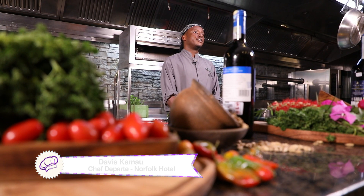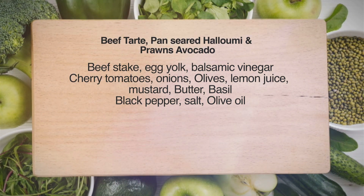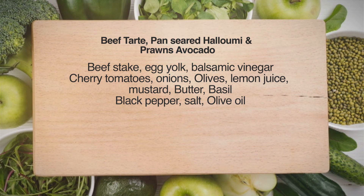Hello, welcome to Tupike Show. My name is Chef Davis Kamau, currently at Kenya's leading city hotel, Fairmont in Norfolk. Today we are preparing with you beef tartar, pan-seared halloumi, and prawns avocado. I hope you enjoy.